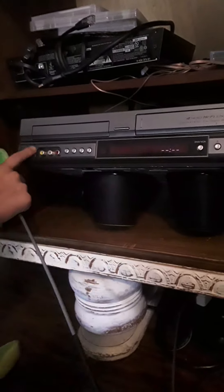First things first, you're going to want to turn it on. Right here we have the on button — it says 'on' — go ahead and click on. Alright, so that's on, it says '02'. Next thing, it says VCR right there.